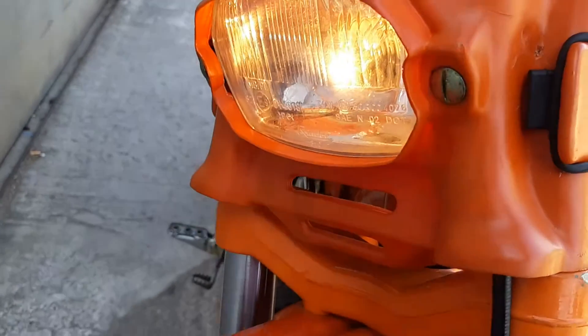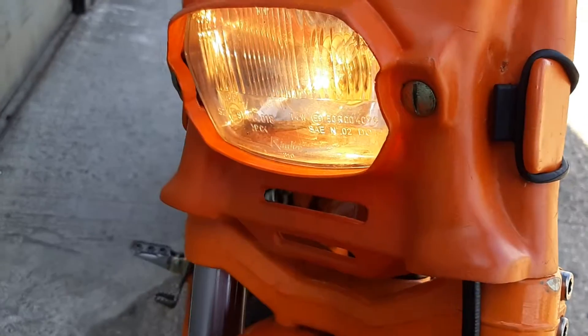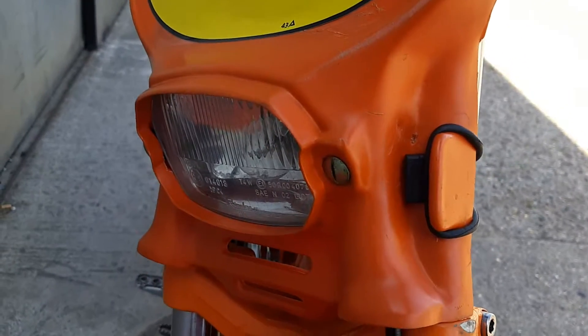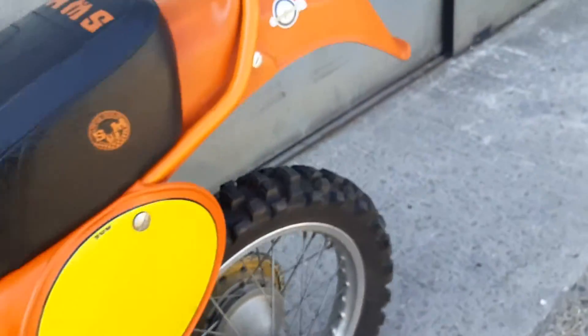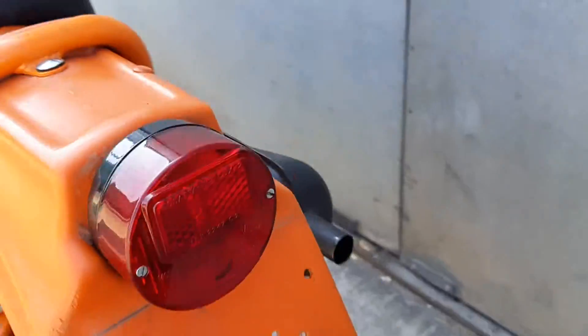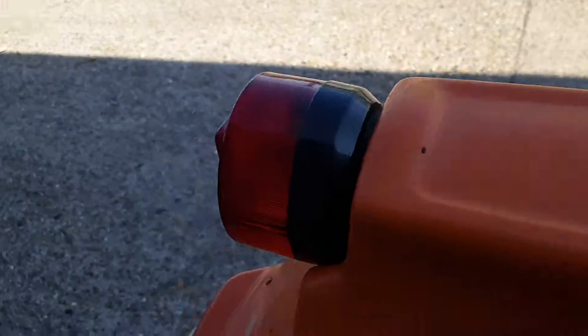So I wanted to show you that everything works. High beam, low beam, the horn, everything works. Okay, the light and even the brake light.